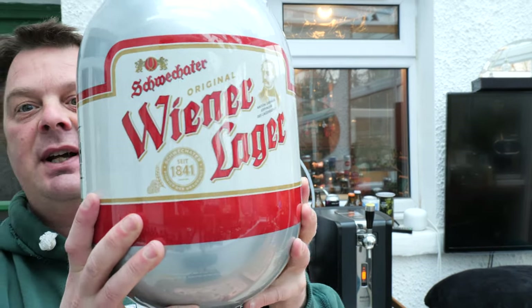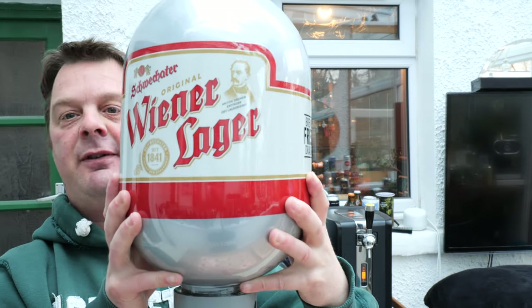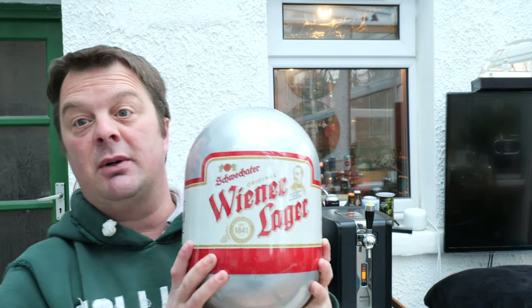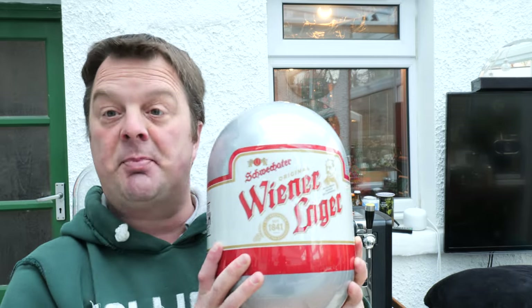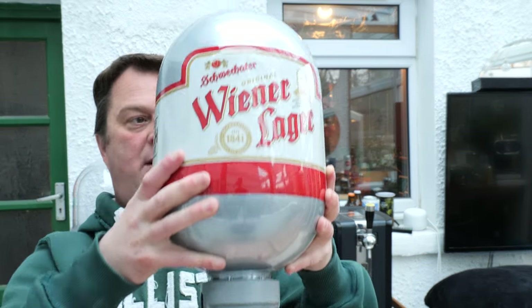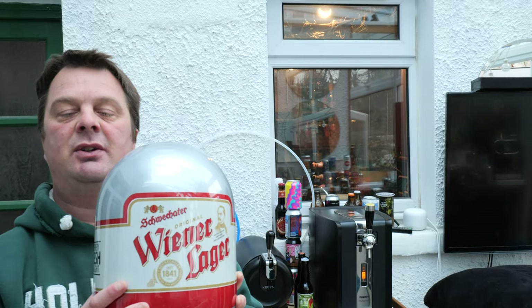This is the Vienna Lager. It's 5.5% ABV. I went on to Beer Wolf to pick up this keg — sold out. They had it on the Keg Hub. I'm not sponsored at all by the Keg Hub; I purchased this keg out of my own money. I just wanted to give them a little shout out.